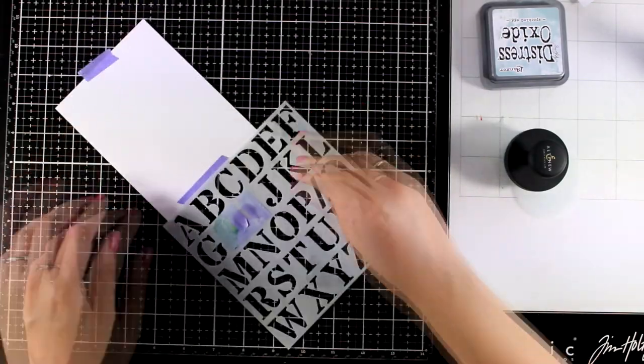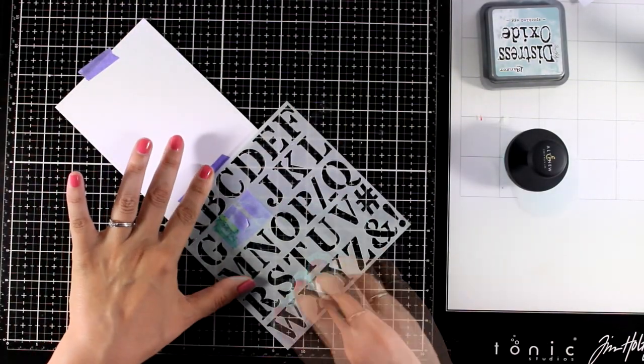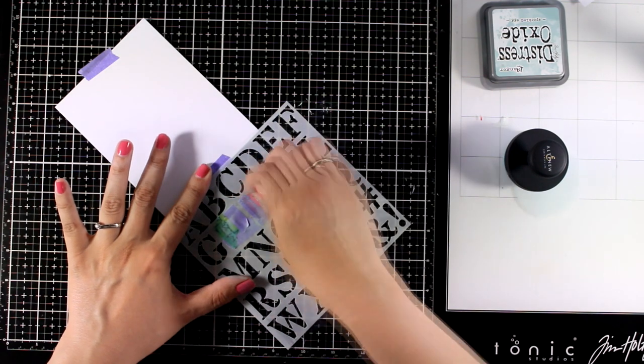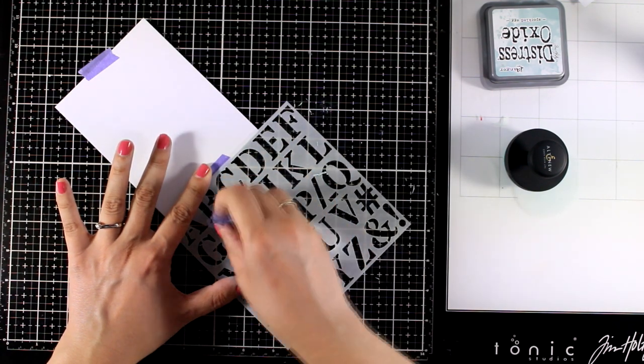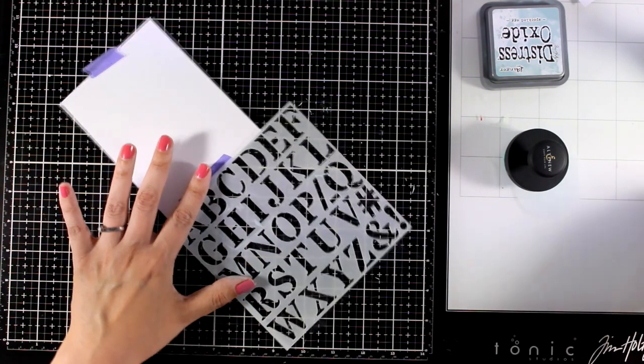Now I am lifting the stencil and going to clean it up really quickly just to make sure that I don't have any ink left over on top of my stencil. I'm going to peel off the tape from the letters H and I.